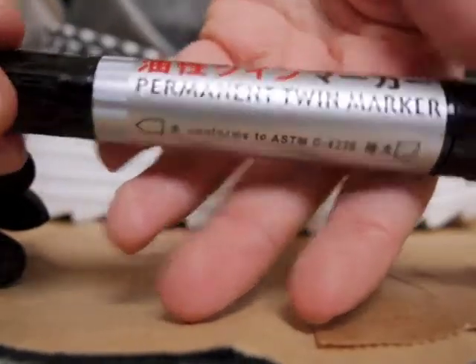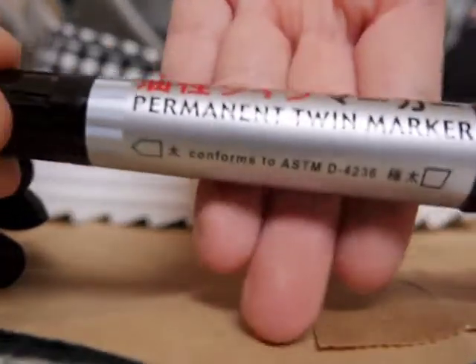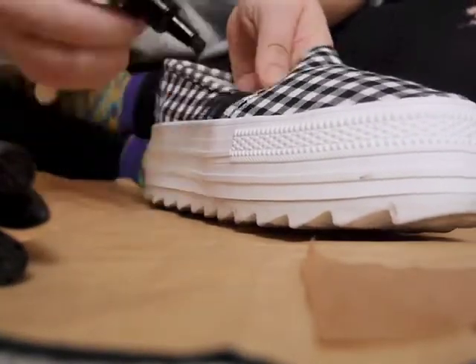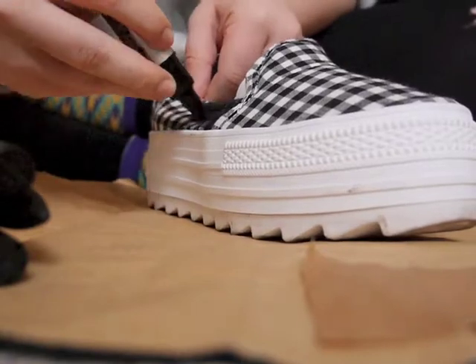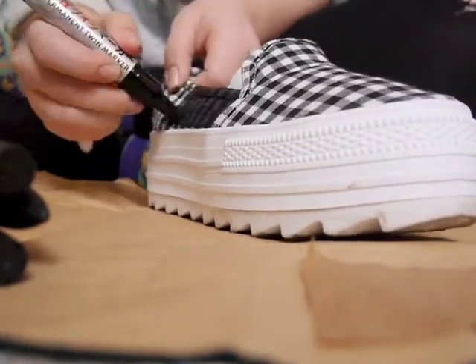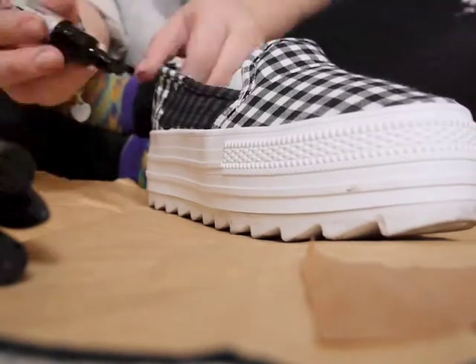For this I'm using a normal permanent marker, as you can see. I bought it really cheaply at a local supermarket in Tokyo, actually. Just fill out the shoes until they're completely black — even if they didn't really turn out completely black, I think they look better.